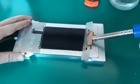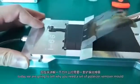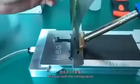Hello everyone, today we are going to tell you why you need a polarizer remover mold. Let's start with the configuration.